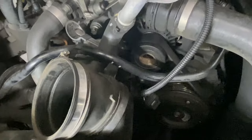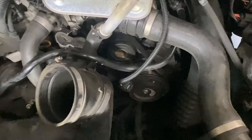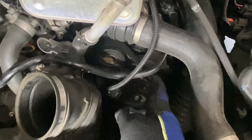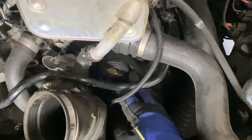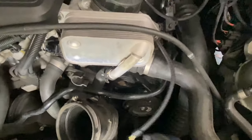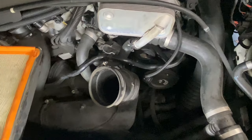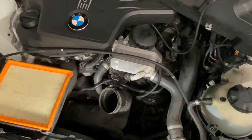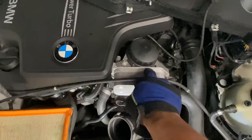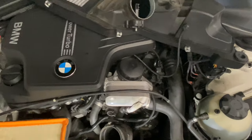Now you have better access to see the bolts we need to loosen. But before we do that, we need to loosen the tension on the tensioner to get the belt off the alternator. This is a good time to replace your tensioner and belt too. This one was already done when I did the oil filter housing gasket - oil was on there so I changed all that out about two months ago.